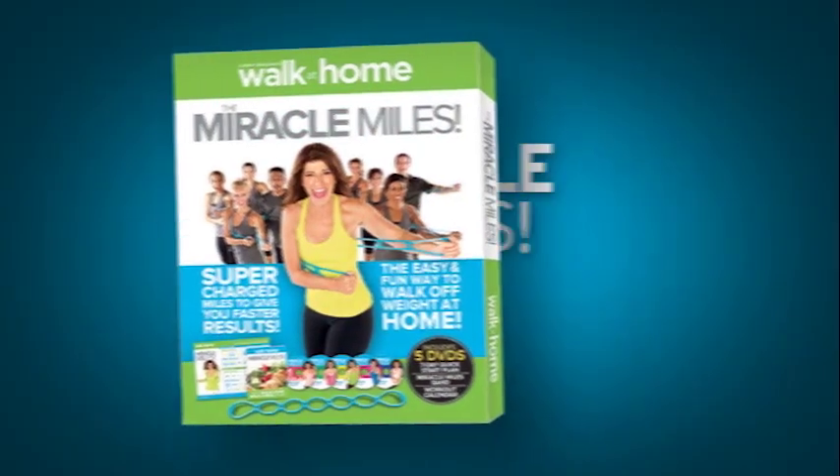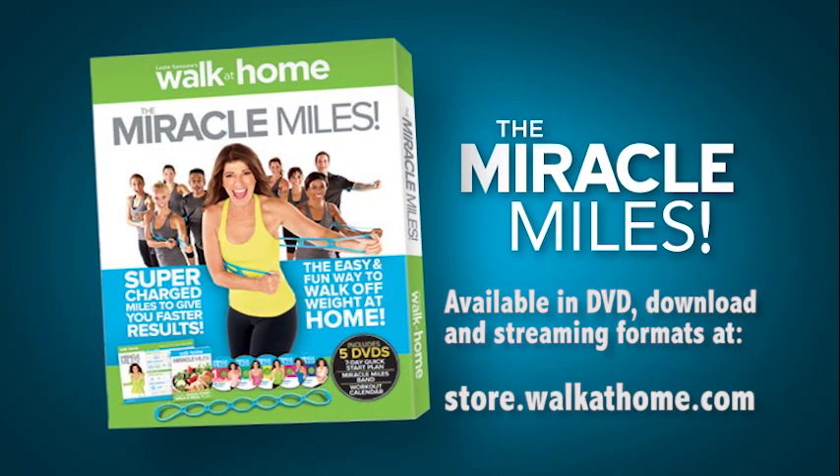Let's just do one more. There he goes over. Two more. All those knees come back to the top.